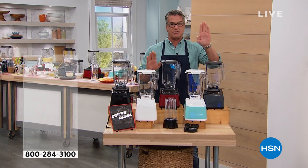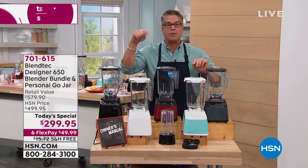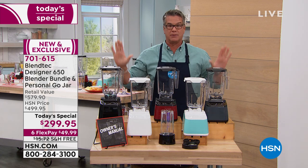A 350-watt blender — that's the average bar blender. This is a 1,560-watt, three-horsepower motor, like most lawnmowers have. It is extremely powerful.